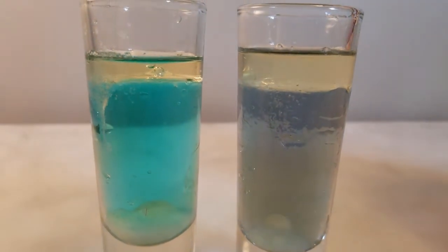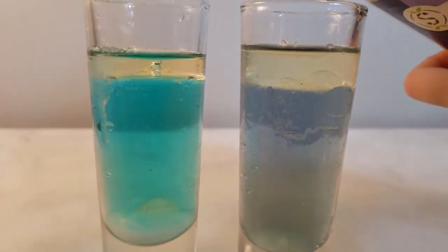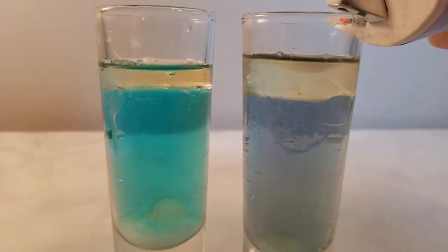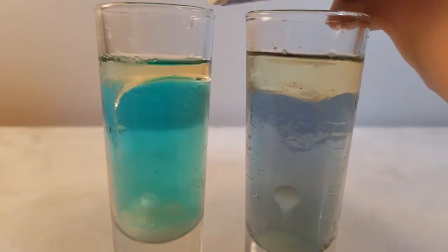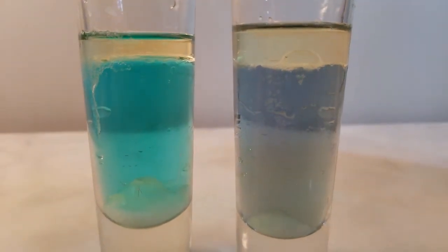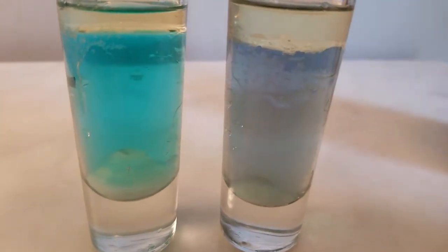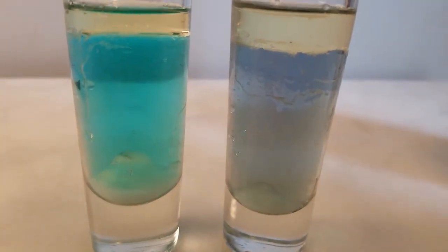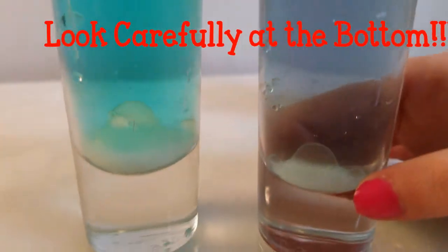Starting to notice there's a few bubbles. I'm going to try putting a bit more — this time it's a bigger bubble. There's some bubbles but they pop really slow and they're bigger. It's so cool!